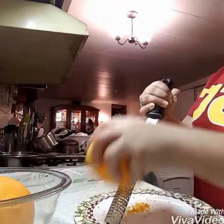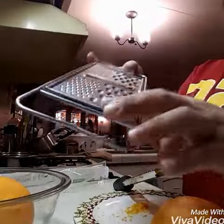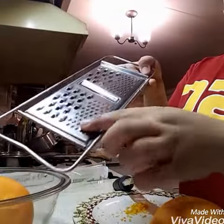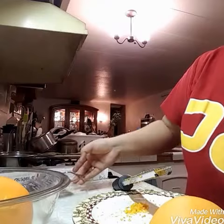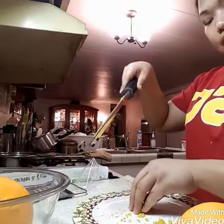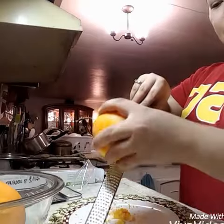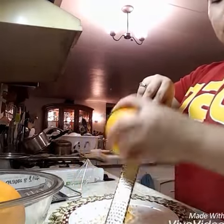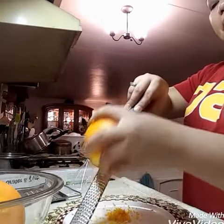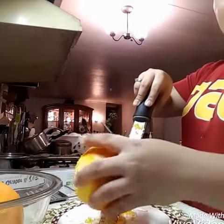Looks nice! I have this old-fashioned cheese grater, and whenever I use it, the zest always goes everywhere and I don't get a nice texture. See, this one keeps it contained. It's good — you can use it for ginger, lime, lemon, chocolate, and more.